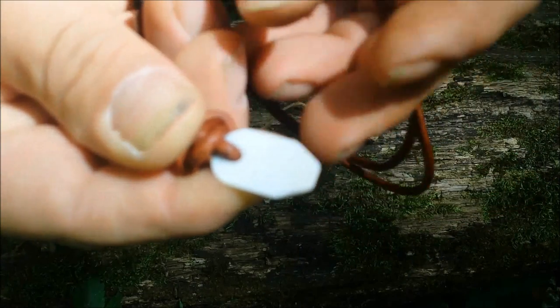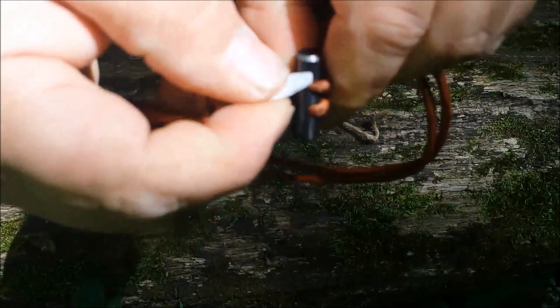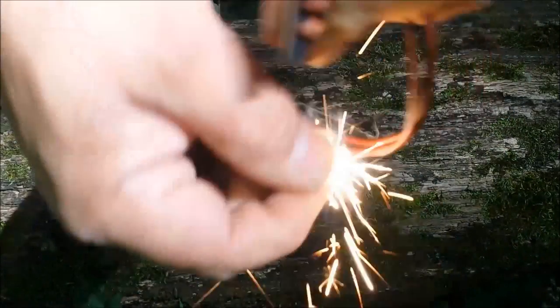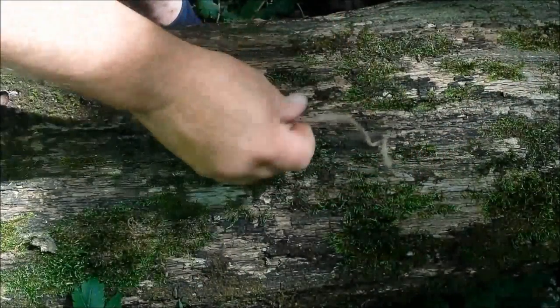I'm going to show you the striker a little closer — it has these two edges, and that's what I've found works best to strike with, holding onto it the way I showed. It actually doesn't do too bad at all. See if I can keep that in frame.